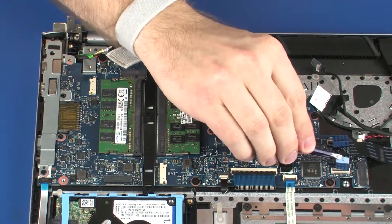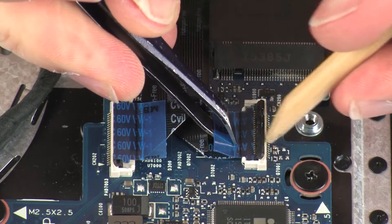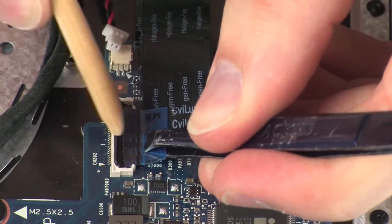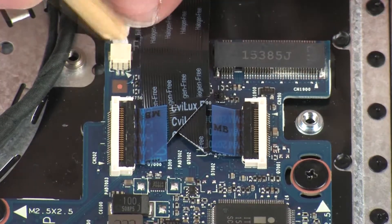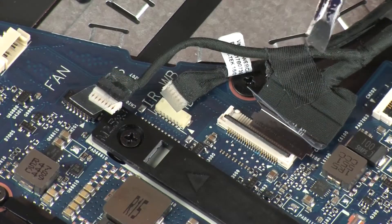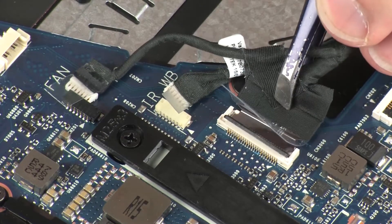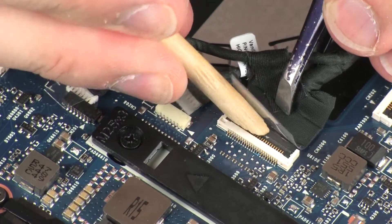Insert the two USB board ribbon cables into the USB board ZIF connectors on the system board and press the locking bars down to lock the cables into place. Connect the RTC battery cable into its connector on the system board. Insert the display panel cable into the display panel cable ZIF connector on the system board and press the locking bar down to lock the cable into place.